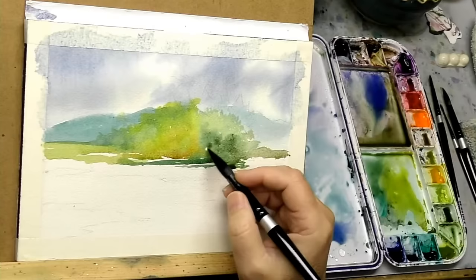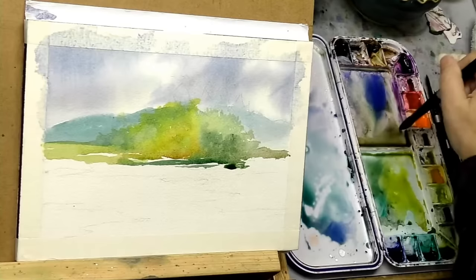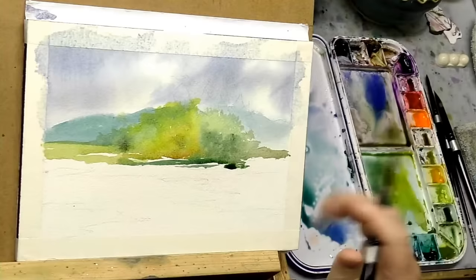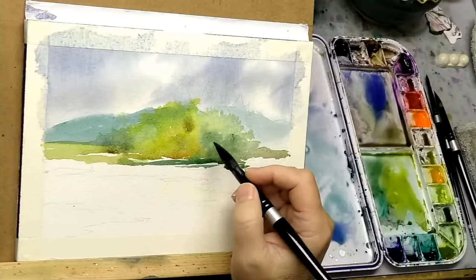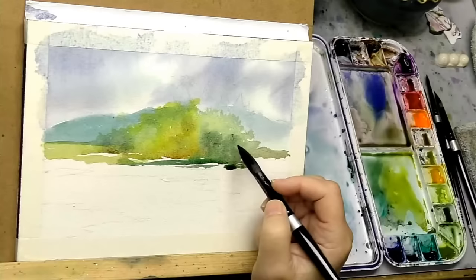It's a mistaken idea that you need a lot of colors to start, and you're more advanced if you have more. Actually the opposite is true. Usually the more advanced painters I see are using 10 to 12 color palettes, and some are even using a split primary palette of about six colors.